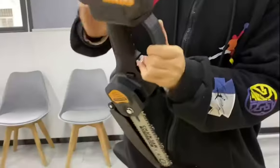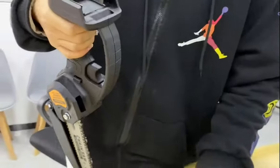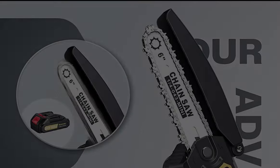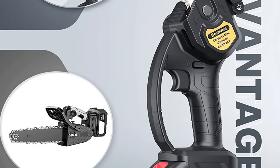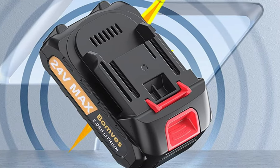You can use a spare battery when the other is in use. The battery charging time is 1.5 to 2 hours, and it can work for 25 to 30 minutes after being fully charged. It also has an automatic oiling system that helps keep the chain lubricated for smooth and efficient cutting. The chainsaw is equipped with one safety lock button to prevent accidental activation.